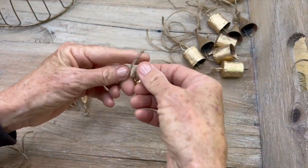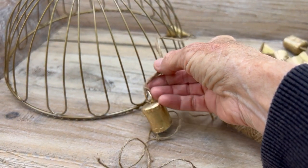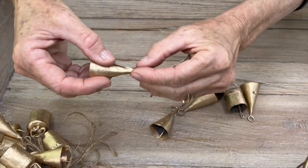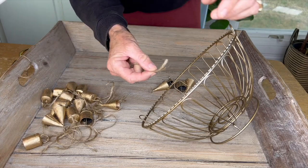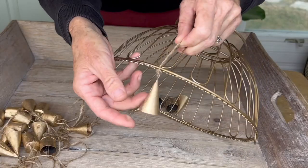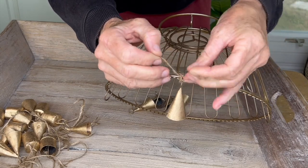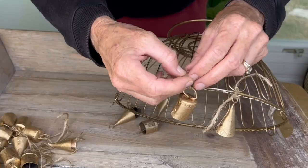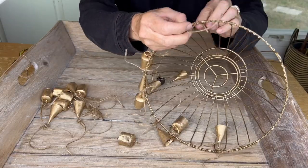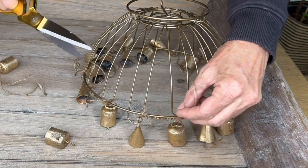Now we're going to take some twine, and we are going to add these little bell trinkets to the bottom of our lamp. Just keep tying on all these little brass bells until you get them all the way around. They don't make noise — these little bells are more decorative. Just keep going around until you get to the other side.